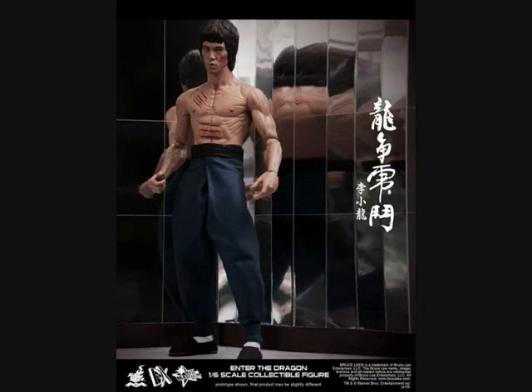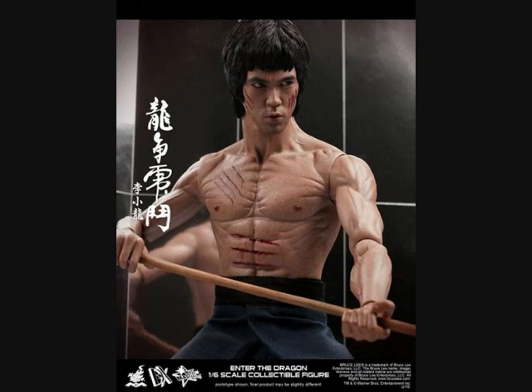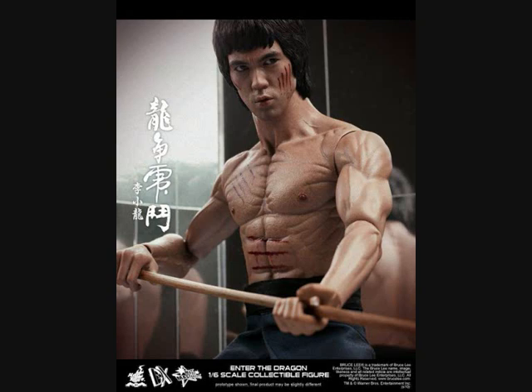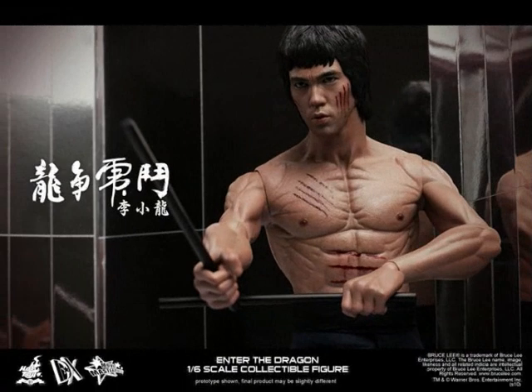I personally think the body sculpt is far too much definition on that body, even when Bruce Lee is really tensed up. It's overdefined — it needs softening up. I know it's a prototype, so hopefully they'll work on that, but it definitely needs softening up.